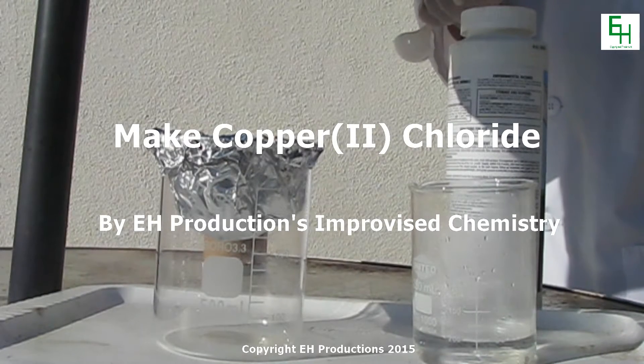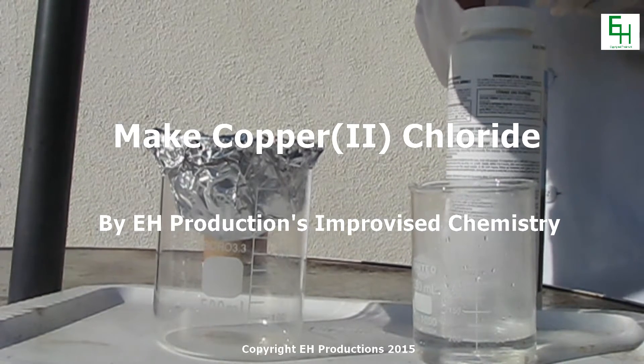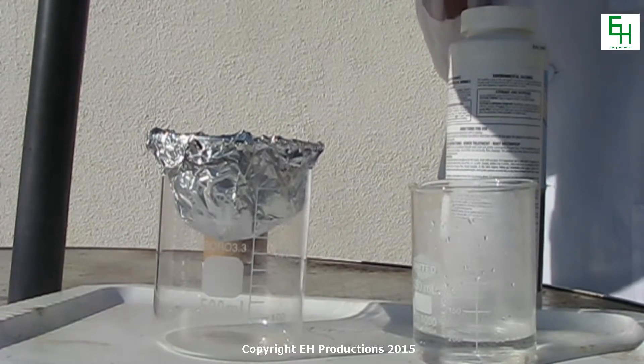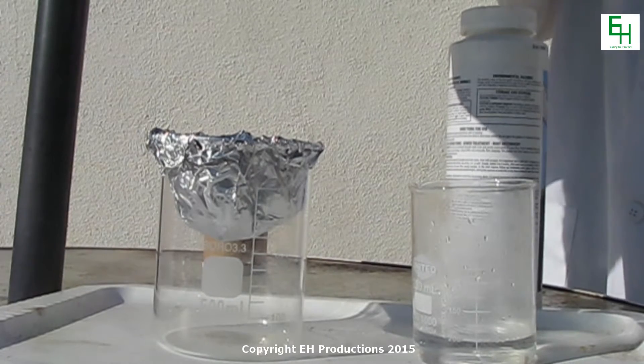Hello, welcome to Improvised Chemistry. Today I'll be teaching you how to make some copper chloride. We did this in a previous video but the results weren't the best, so we're going to be doing it again and be a lot more successful this time.